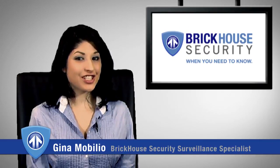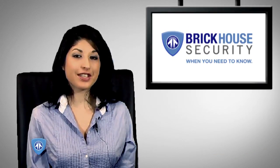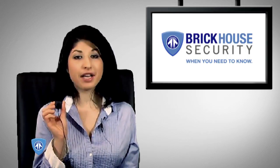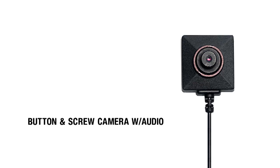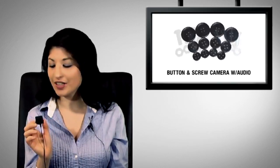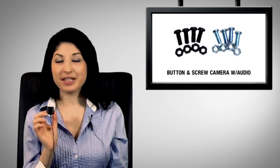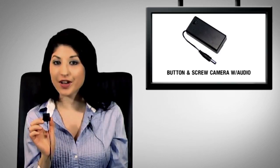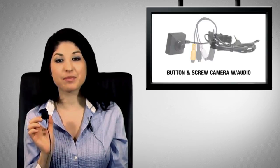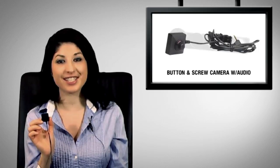Hi everybody, it's Gina Mobilio, your Brickhouse Security Surveillance Specialist, here to tell you about the new product, the button and screw camera. The button and screw camera is this super tiny color camera that replaces any button or screw for on-the-go or stationary surveillance. It's the number one choice amongst private investigators and journalists on assignments.